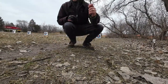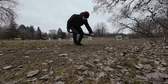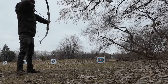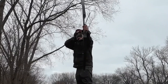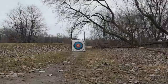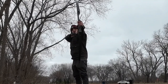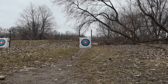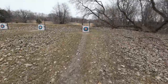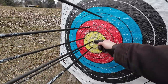I thought I lost my arrow, but thankfully there's a little mound of land. Let's check out how I did. Yeah, that's not bad — 15 yards. Pretty close to the bullseye there. Pretty satisfied with that.